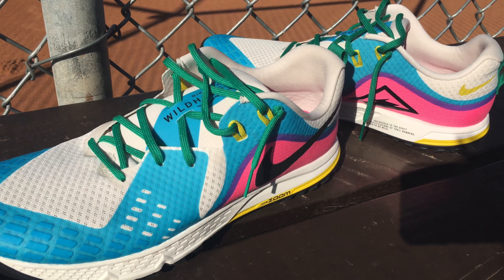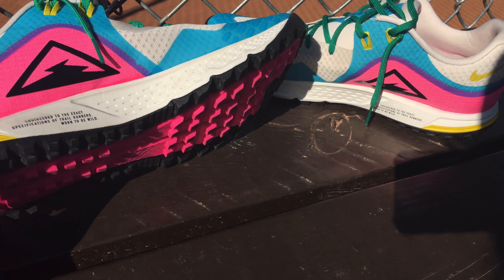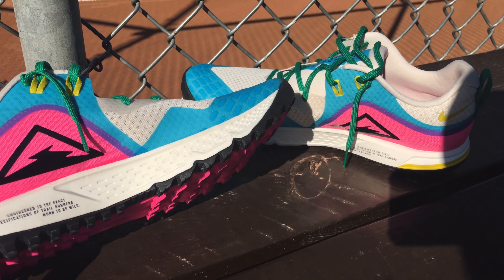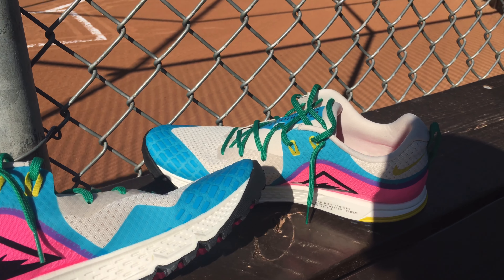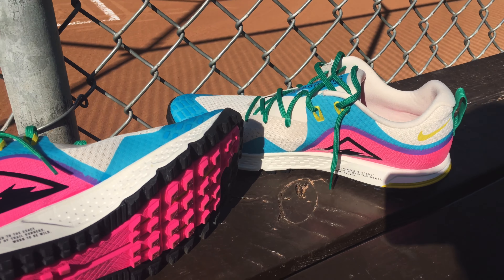I got this shoe about a year, maybe a year and a half ago from Dick's Sporting Goods — they didn't endorse the video, no one has. I wore it in the store and then I think I just wore it to the gym once, which is a shame. It's a decent shoe, but for me I think what I disliked about it when I wore it was the way that the toe is.